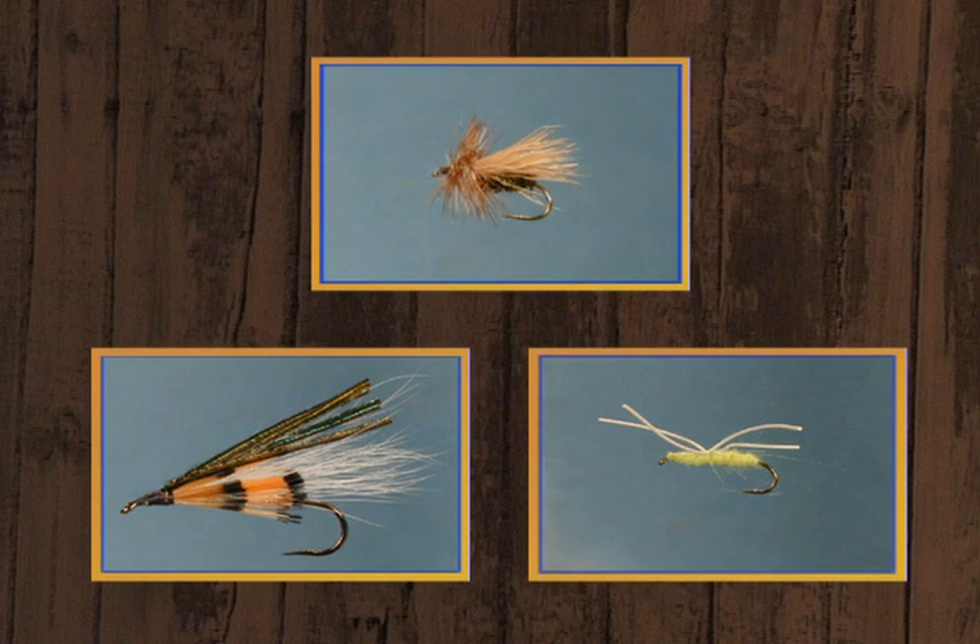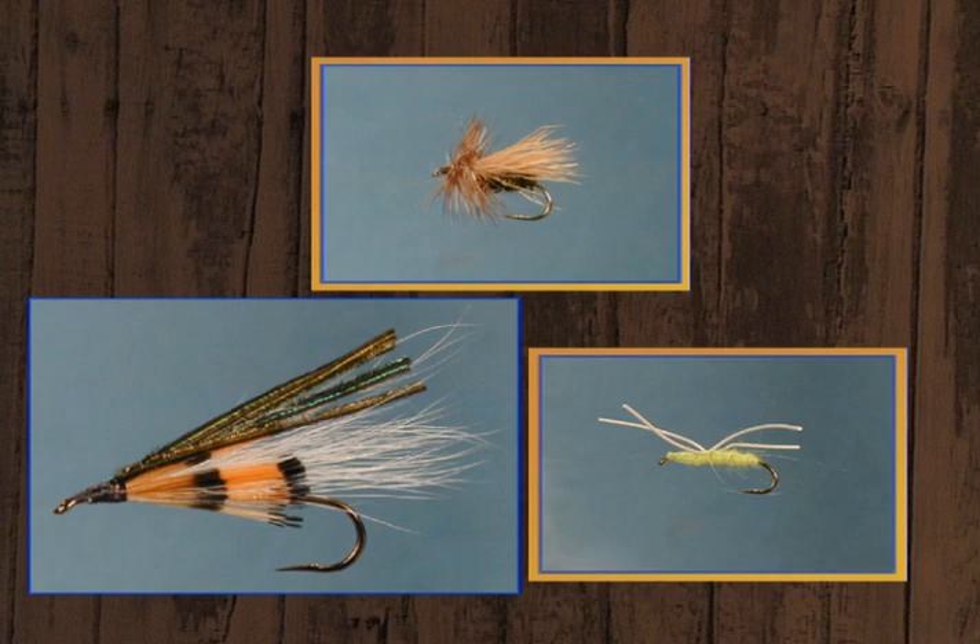We're going to start on the peacock caddis dry, we're going to tie the Moose River Bucktail streamer, and then we're going to go to a panfish fly, the sinking spider.